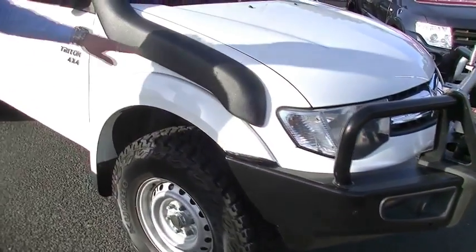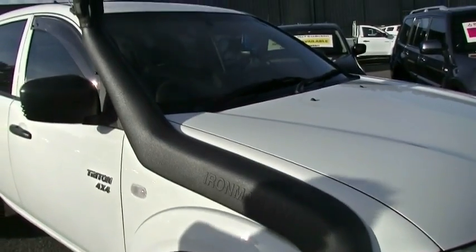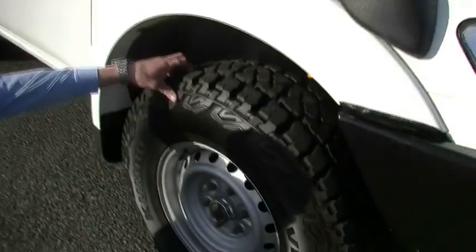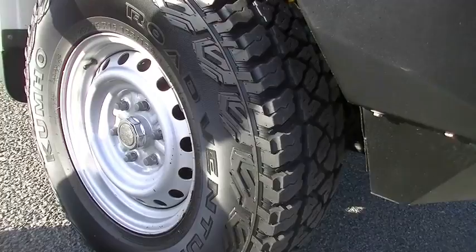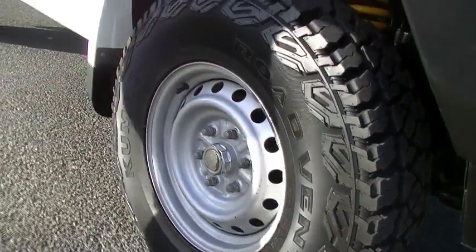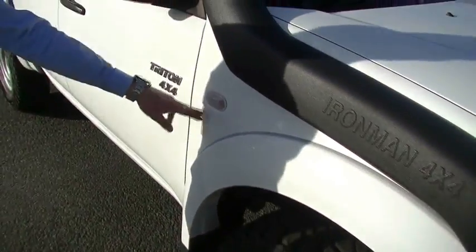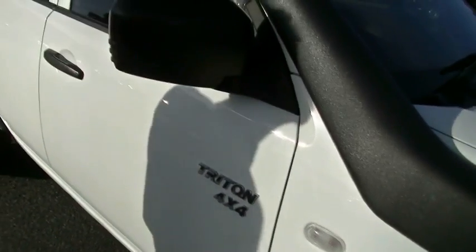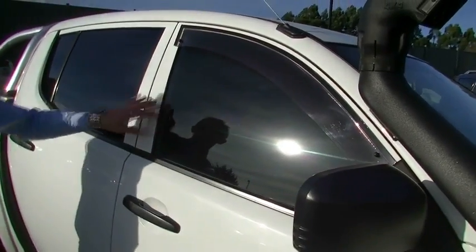you can't miss this one — Ironman 4x4. The nice big Ironman snorkel fitted to the side. We then come down and find a set of brand new Kumho Road Venture Mud Terrain ST tyres, fitted to the standard steel wheels that come with this vehicle. You'll see the indicator in the front guard, the distinctive Triton 4x4 badging, the black outer door mirror. The vehicle has been fitted with weather shields and tinted windows as well.